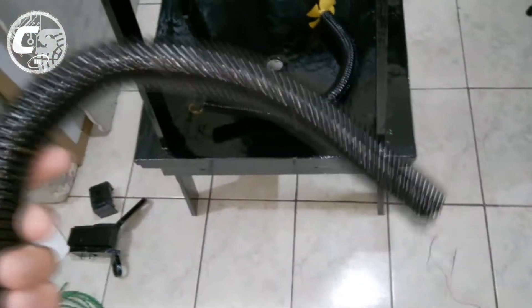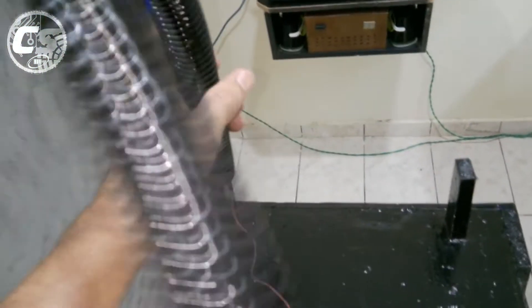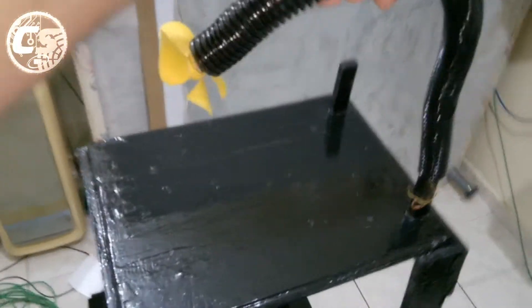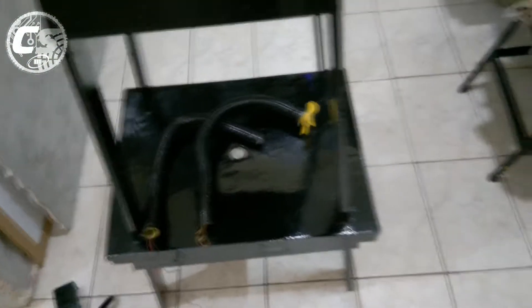Aqui está o sistema de iluminação e ventilação. Eles vão ficar encaixados ali dessa forma, vindo para a frente da máquina. A ventilação vai ficar do lado, também virada para a máquina. A alimentação deles vai ser feita com 5 volts, usando uma fontezinha chaveada pequena.